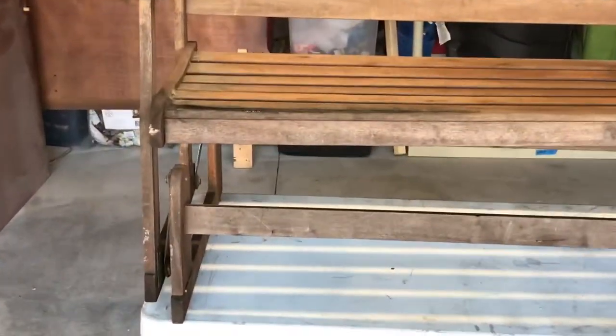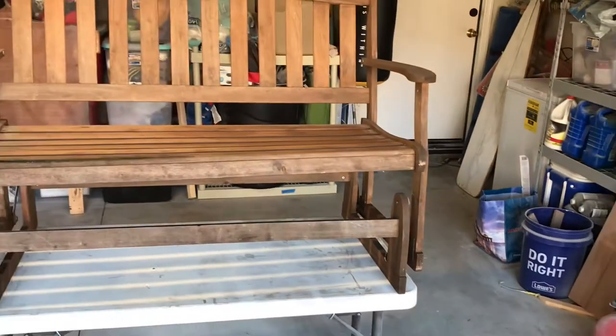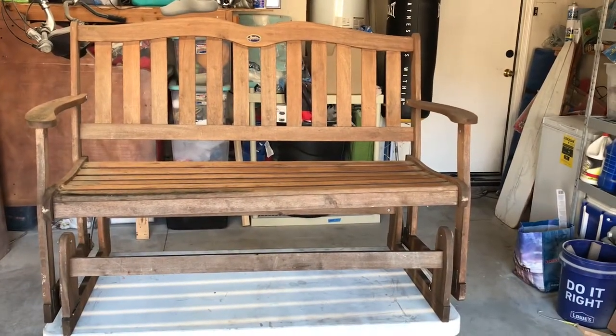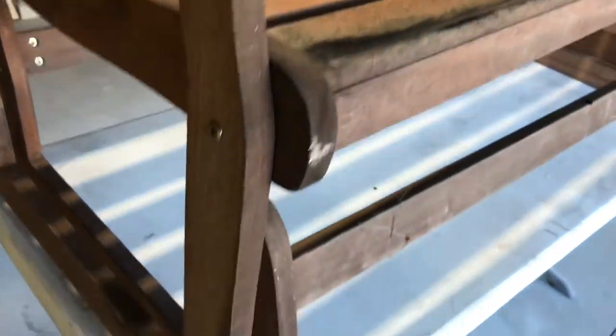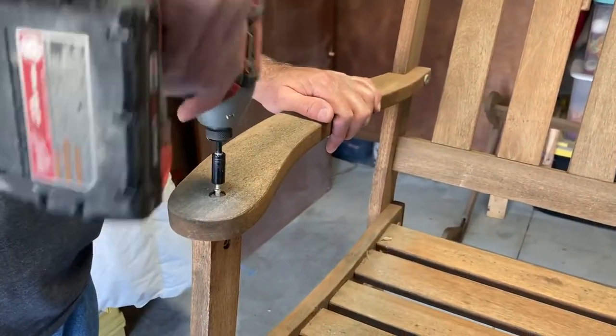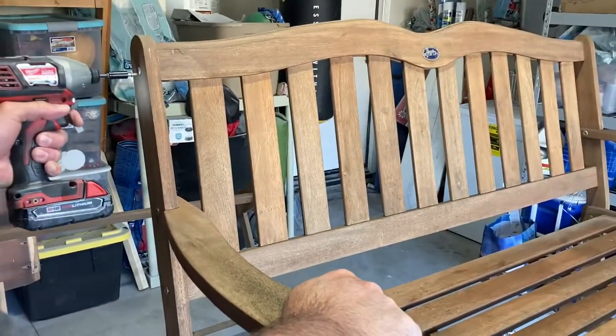The first piece we're going to be painting this week is this bench. It's on a glider that's broken and we didn't have the time to repair it, so we decided to remove the glider instead. Quick inspection of this bench — it's pretty dirty and it looks like it's going to need a lot of cleaning before we can get to painting. This looks like some mildew just from being outside, so we're gonna bleach it. We took the glider portion of the bench off so it's no longer a rocker.